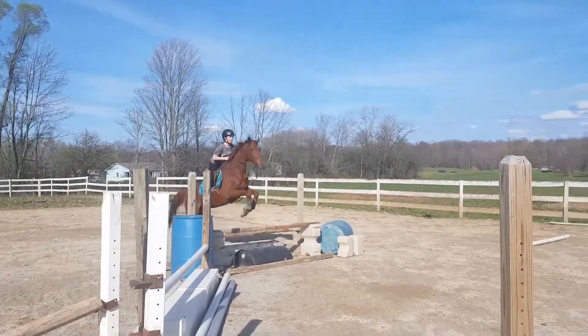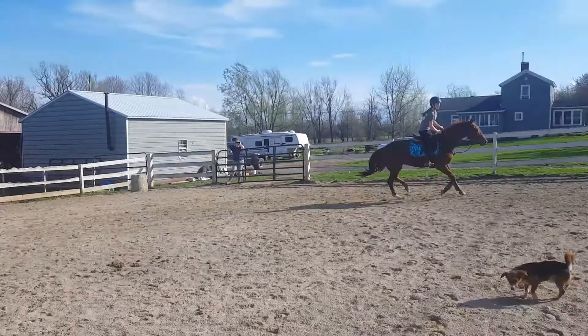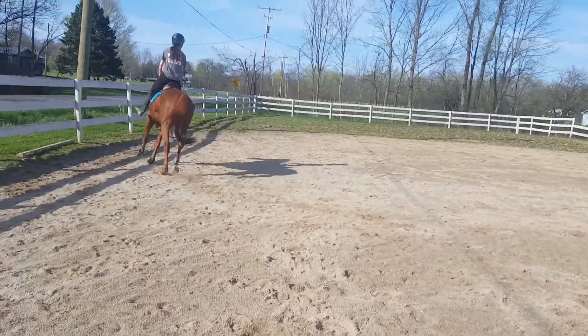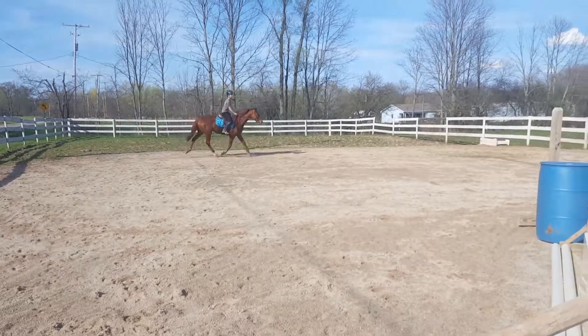Balance, balance, balance. That's okay. Sit up tall. Oh, it's a nice half a lead change — she gets excited when they're new and thinks she needs to jump them very big. Outside rein to turn here.